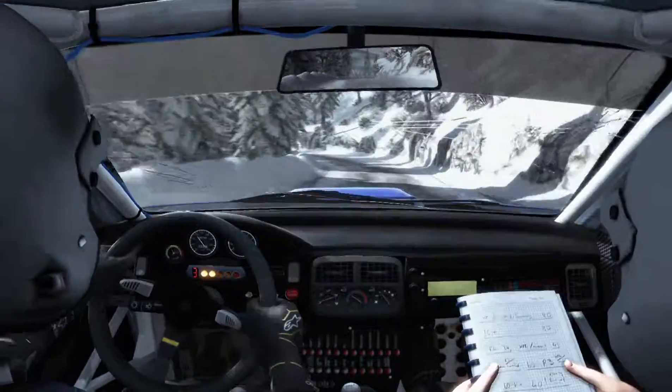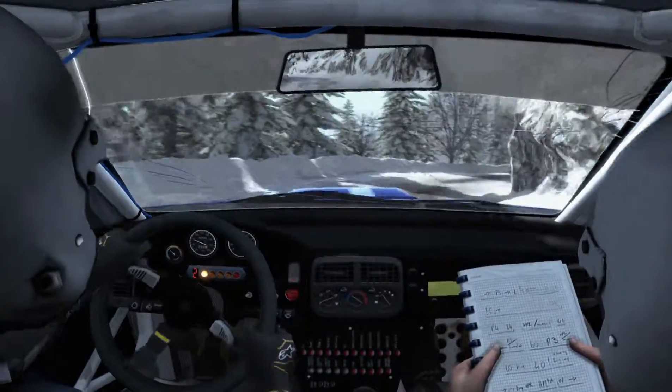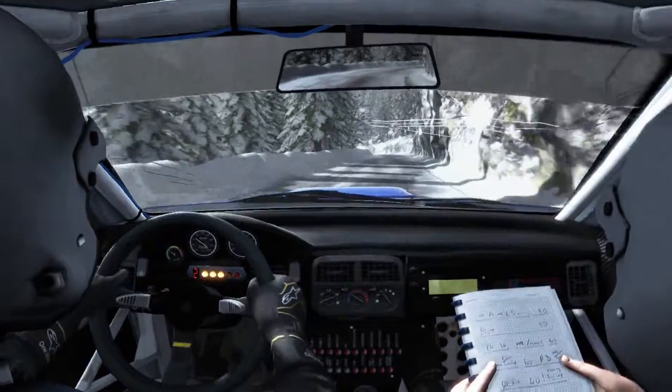Left 3, into right 3 half long, 60. Left 6 over press, 60.